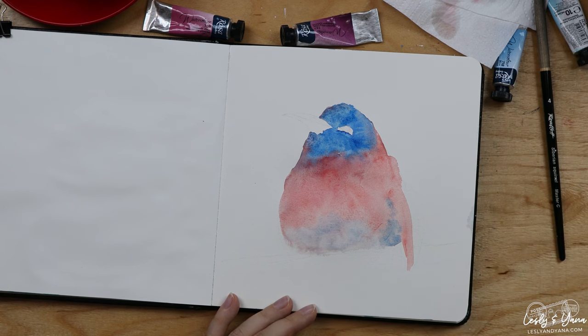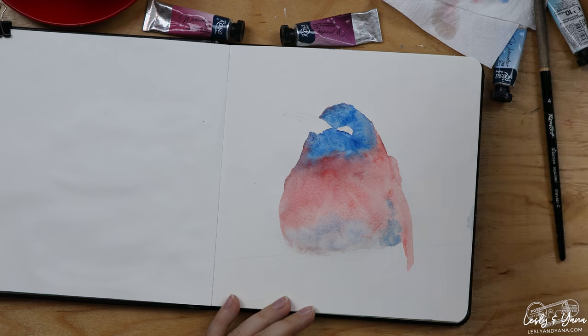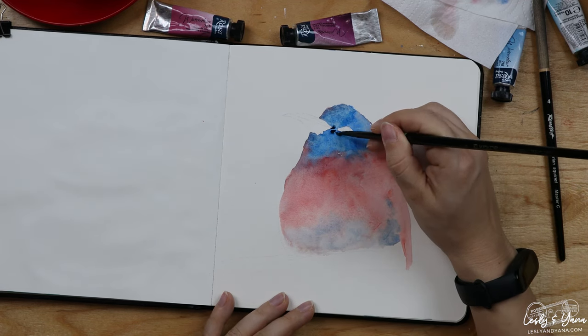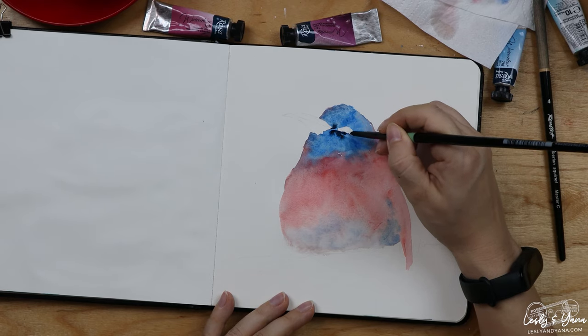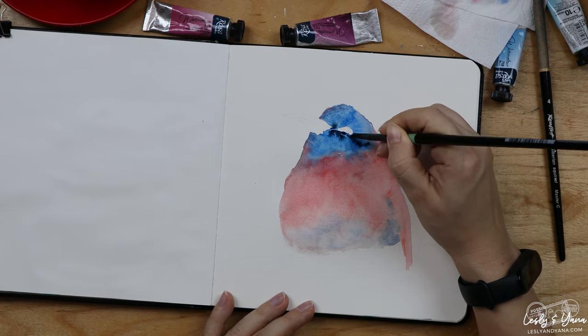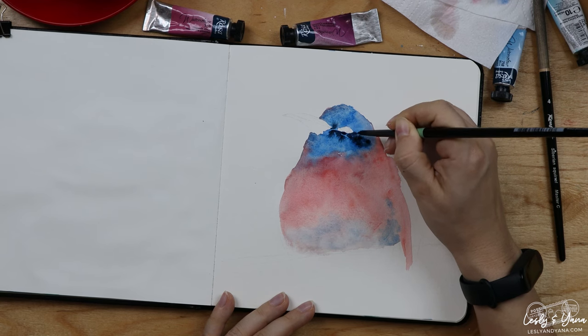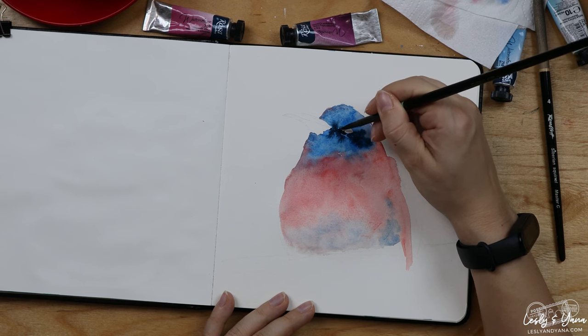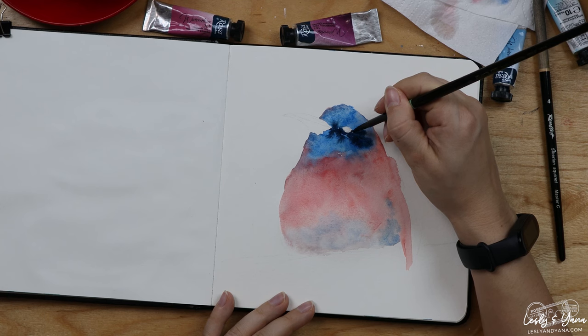I can go ahead and work on some of the darker tones on the face. Usually I like to work in layering techniques, so I'd need to wait for the first layer to dry completely before adding darker tones. But today I don't feel so patient. And for this type of painting, it's actually nice to let the paint flow and just do its magic without controlling it too much.